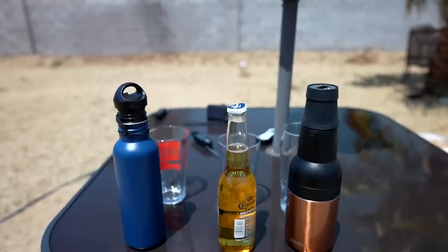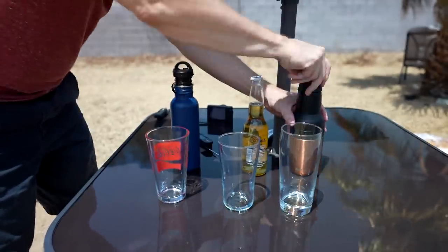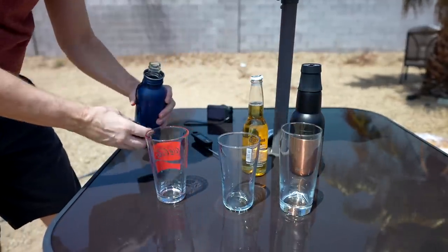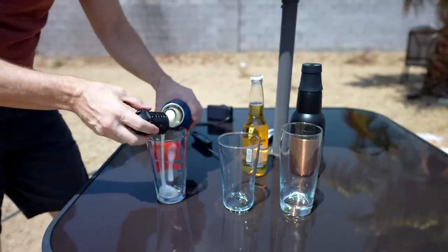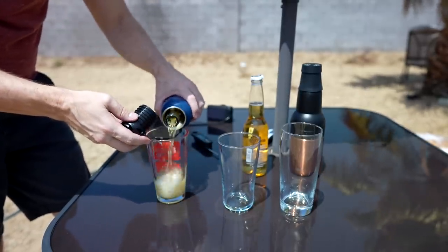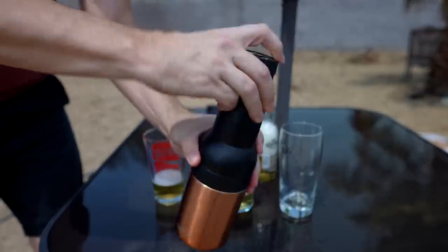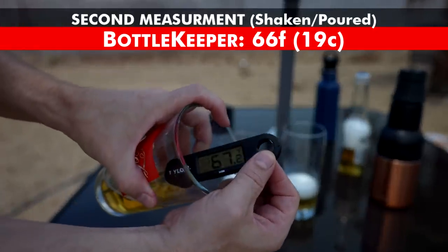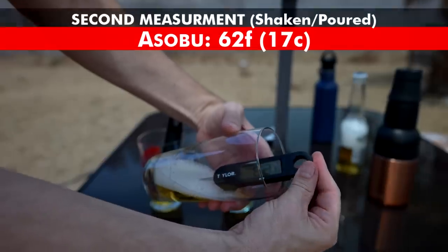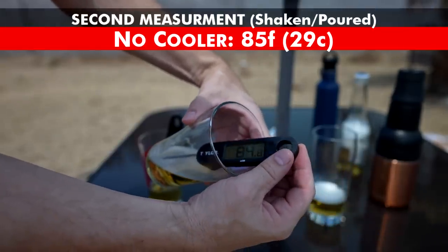Those thermometers are not long enough, so I improvised — I poured some into a glass in the shade to get a consensus measurement. I shook the bottles a bit first, which I know you're not supposed to do. The Bottle Keeper came in at 66–67 degrees, the Asobu at about 62 degrees, and the regular Corona at 85 degrees.